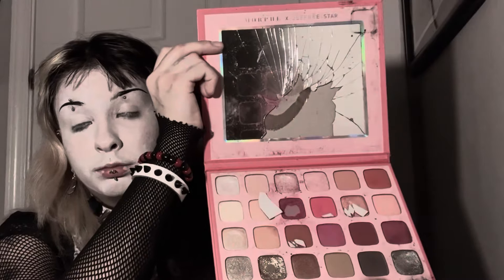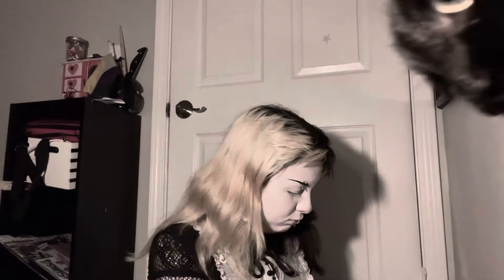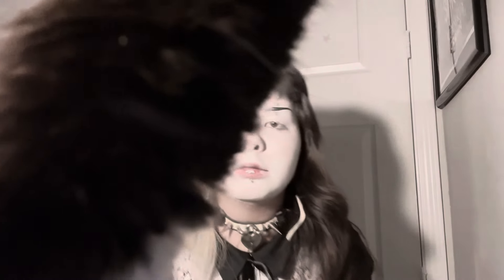Y'all ain't ready for what this palette looks like. It's literally glass. That's my cat. Okay.